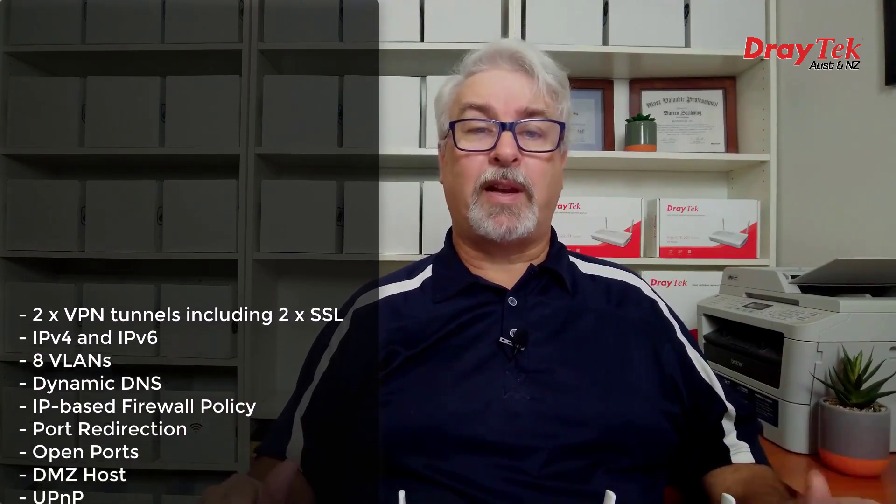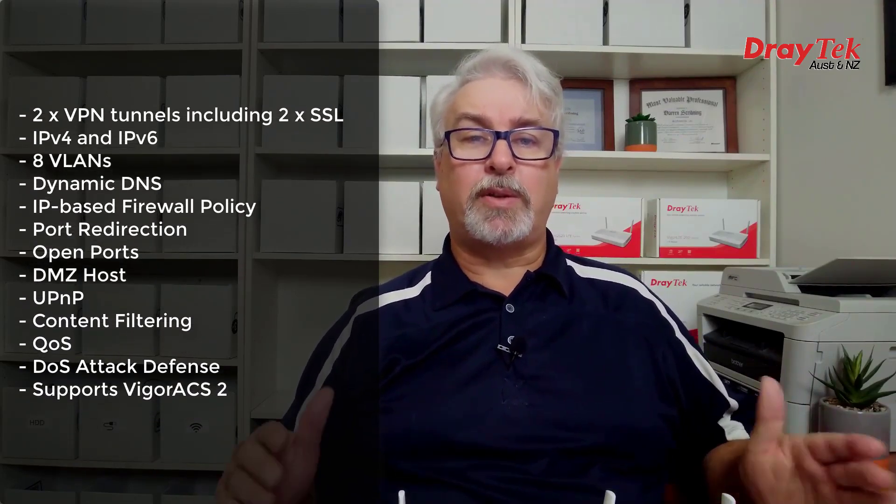As standalone devices, they do come with quite an impressive set of features to suit a home or small business as well, including 2 VPN tunnels, support for IPv4 and IPv6, up to 8 VLANs, a dynamic DNS client, IP-based firewall policy, port redirection, open ports, DMZ host, UPnP, content filtering with an optional subscription filter service available, QoS and denial of service attack defense, and they're supported by the Vega ACS2 central management system, so they can be monitored and configured remotely.